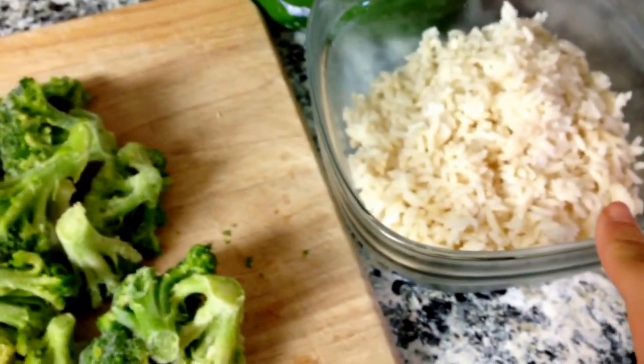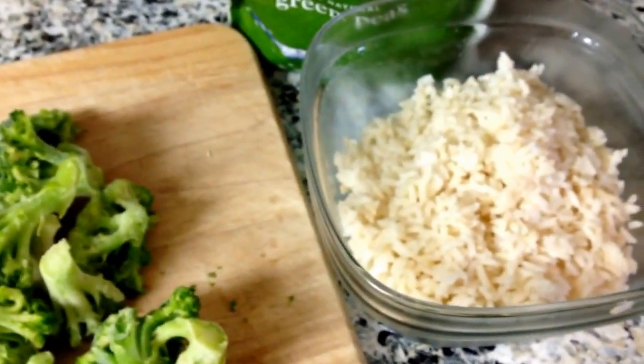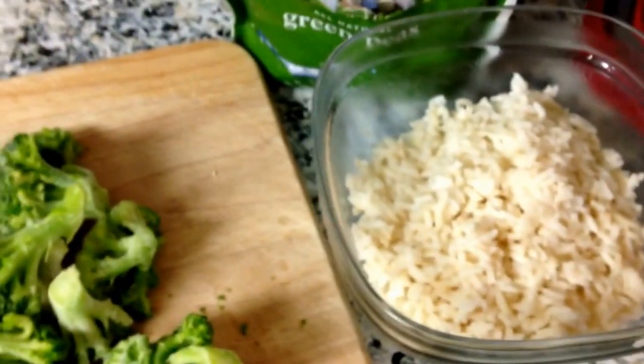This is not enough rice for my family, so I'm making one more cup and I'm cooking it in bone broth. I also cooked this one in bone broth, just for the nutrients in that for our teeth.